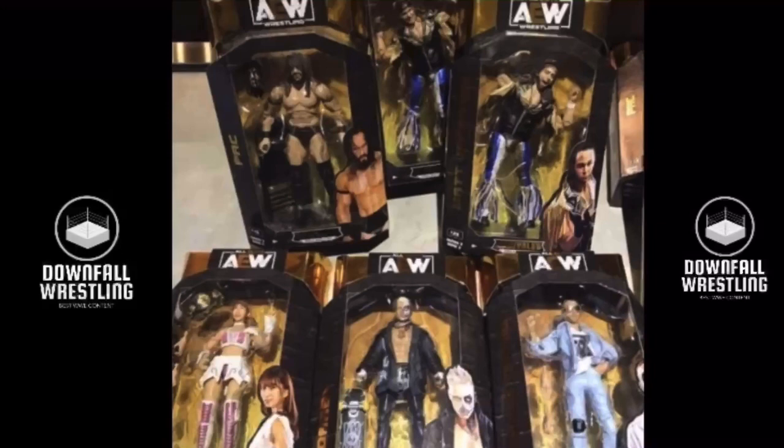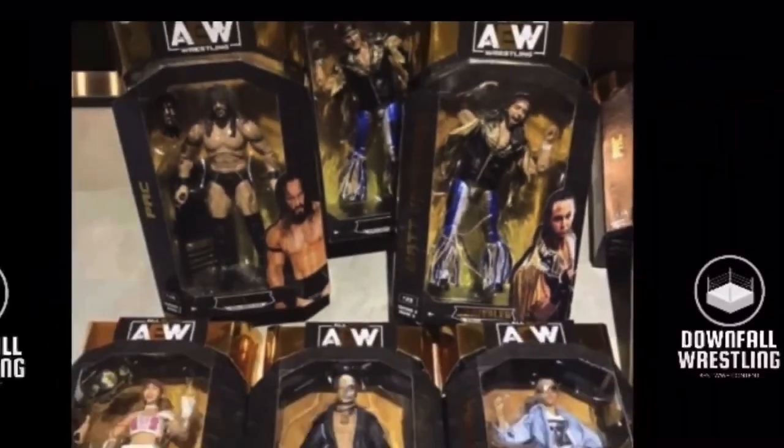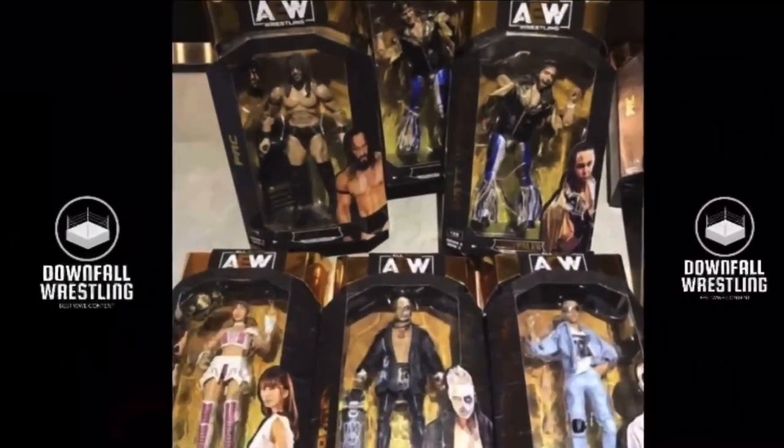But the two figures that I've been — at first I was like, oh, why are we getting another series of Young Bucks when we got them in Series 1? But now that I see the attire that they chose, I honestly don't care. Look how good the attire looks — the Elite blue, gold, and white attire. It looks awesome. I'm definitely going to have to pick them up. But yeah, this is the image of AEW Series 3.